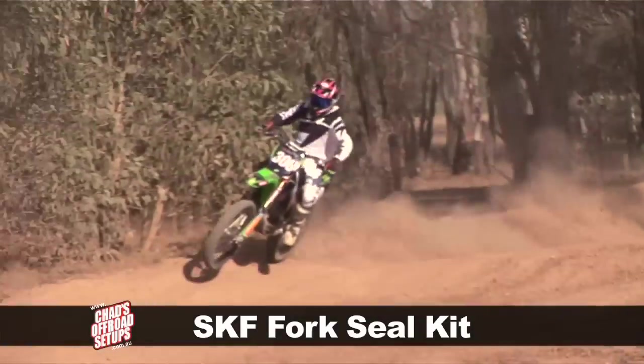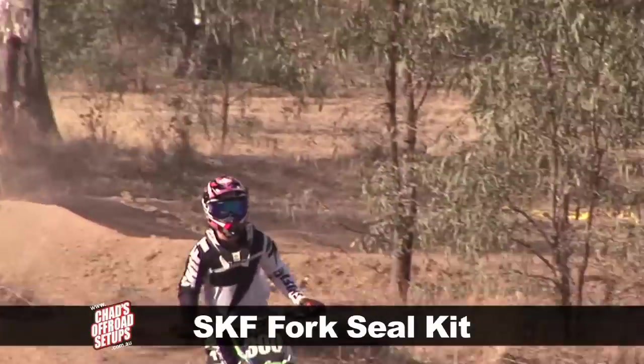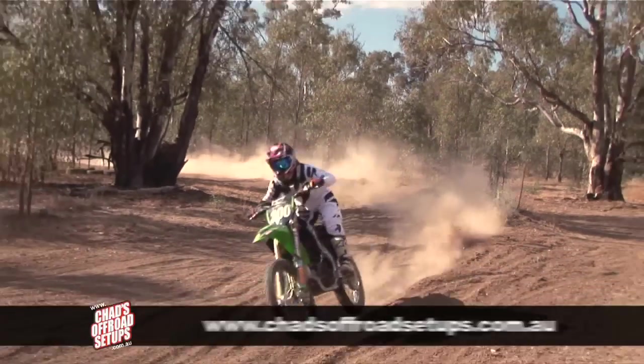With the right suspension maintenance and servicing, the SKF fork seal will outlast any of the OEM fork seals and by far outweighs anything else in the aftermarket world.